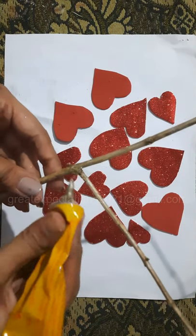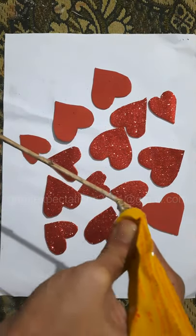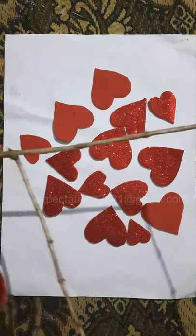Take a bunch of twigs, stick the hearts at all joints and also at the end of the twigs. You can apply varnish or brown acrylic color to the twigs to give a shiny look.